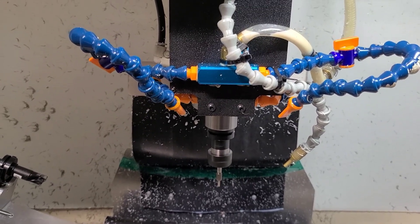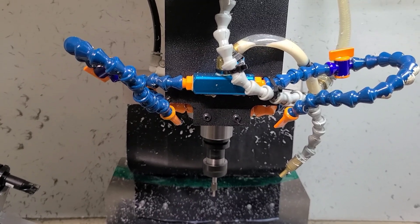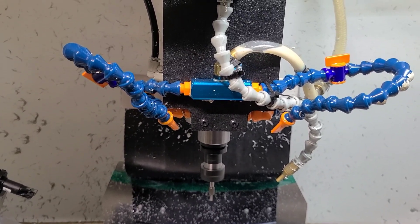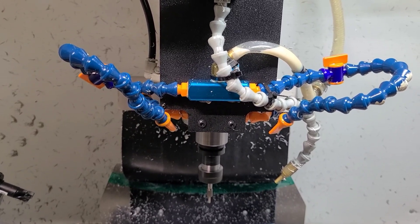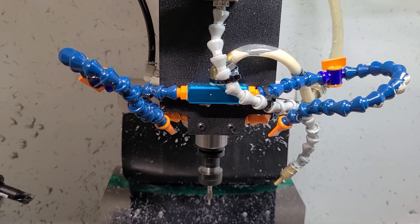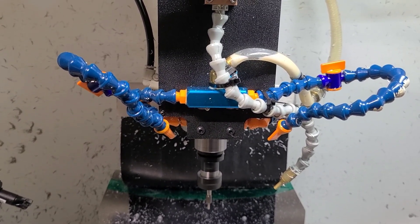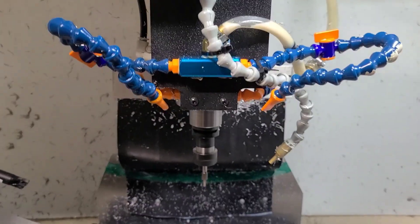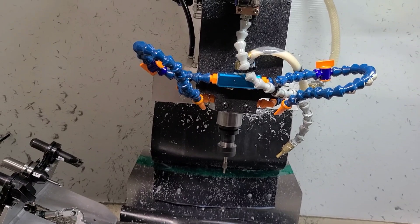I had warmed the spindle up prior to starting this video. I'm going to let it idle down here before I shut it off.